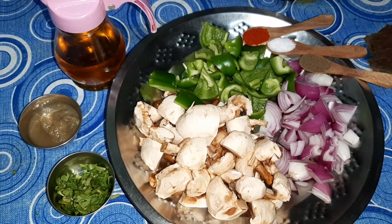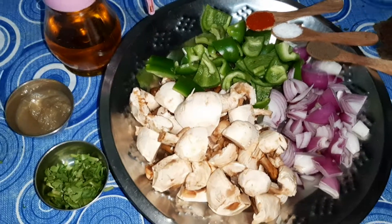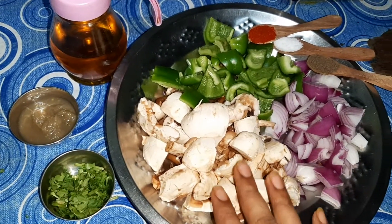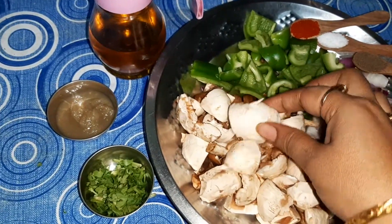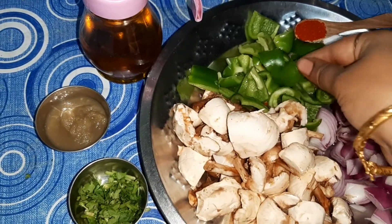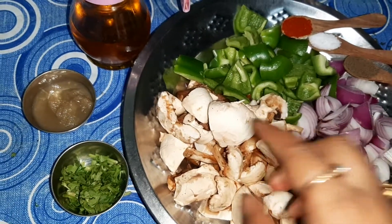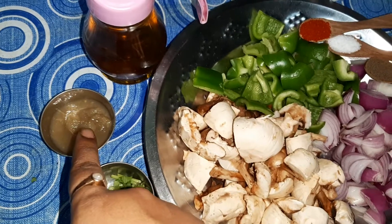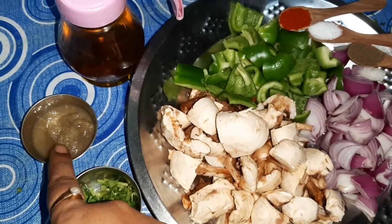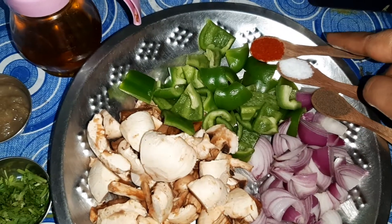Hi friends and welcome to Susan Recipes. Today I am going to prepare mushroom capsicum. Ingredients required for this recipe: I have taken 200 grams mushroom, cut into one-fourth. I have taken one small capsicum, cubed. One big onion, also cubed. I am using one tablespoon ginger garlic paste — you can also use finely chopped ginger garlic. Red chili powder as per your taste.